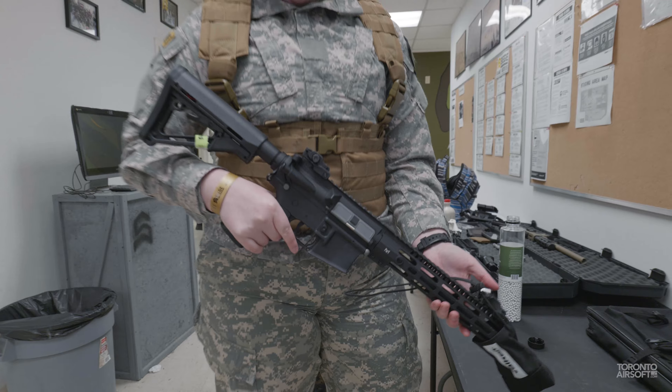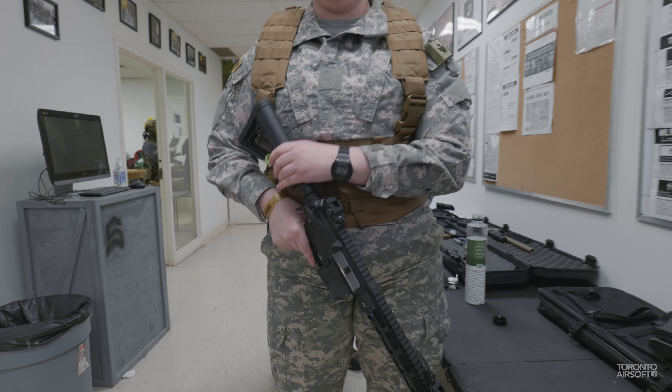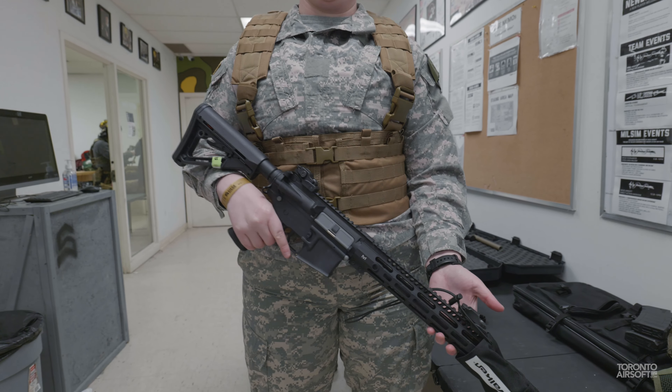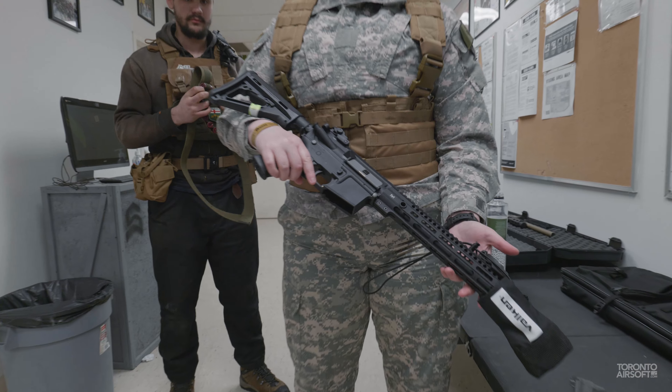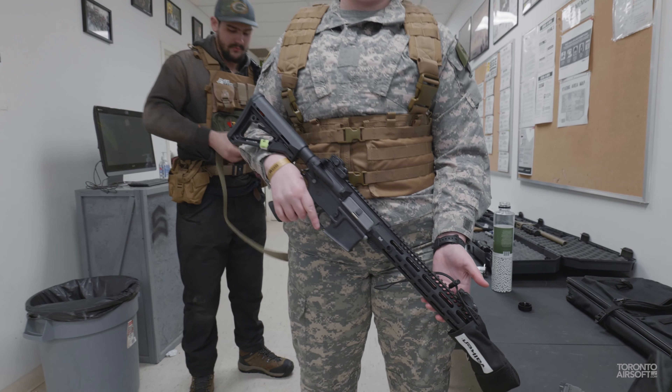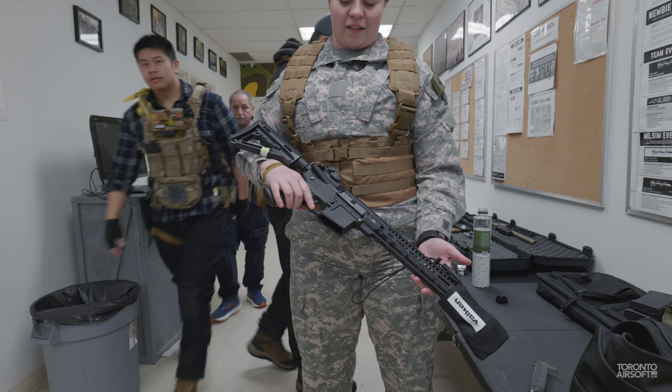It's just a Maple Armory Marauder — with dirt on it. Tactical dirt, love it. Any upgrades? No, it's stock at the moment. How do you like it so far? It's good. It's my first baby.